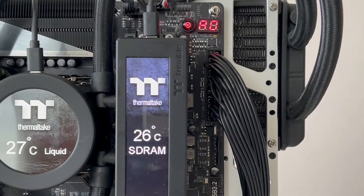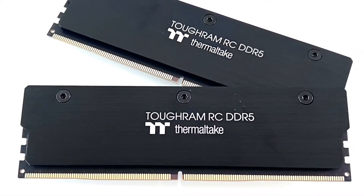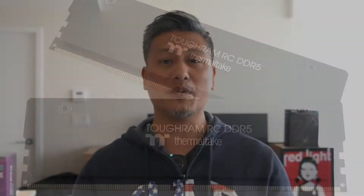To test these modules, we'll be using the Thermaltake FlowRC Ultra 240 AIO cooler along with an Intel Core i9-12900KF processor mounted on an ASRock Z690 Taichi motherboard. Let's put these on a test rig and see how it performs, but before we do that, let's do a quick unboxing.